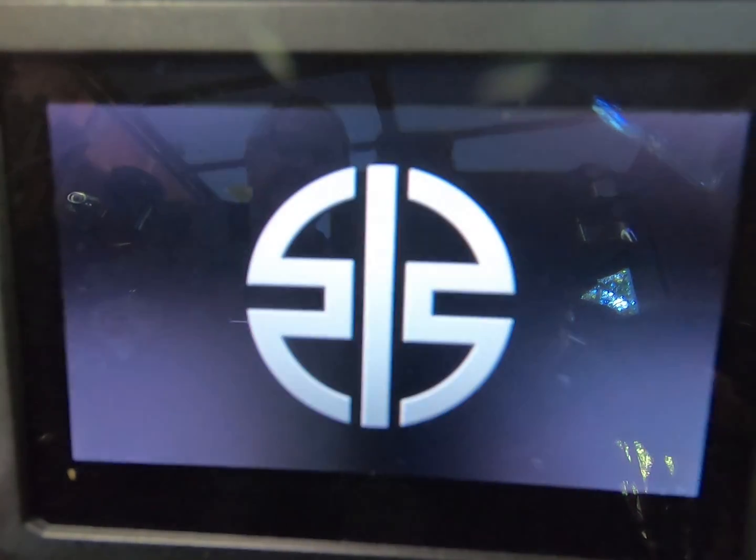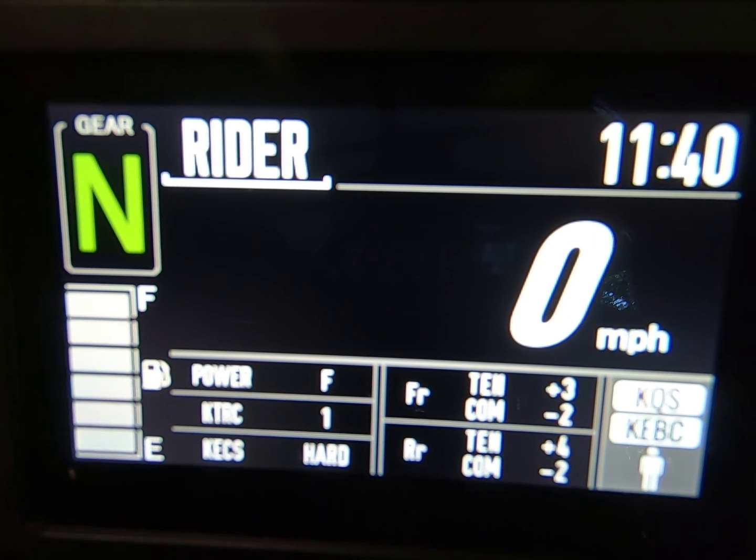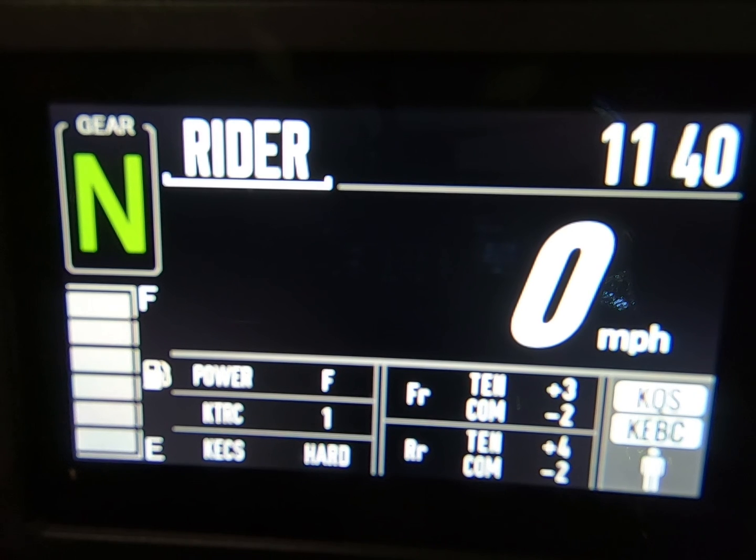We're going to show how to set your bike into rider mode. You have to have rider mode in order to set your compression and tension on this motorcycle, on the 2019 H2SX SE+. My bike is already in rider mode, so when it's first turned on, it comes up into rider mode. Whatever your previous mode was, whether it's road or rain or whatever, that's going to come up if that was your last time ridden.